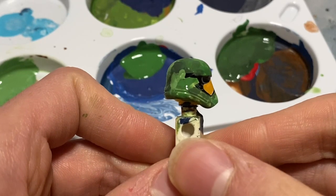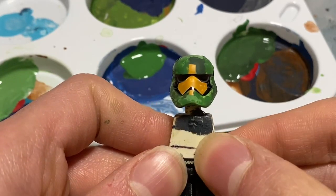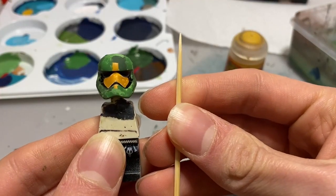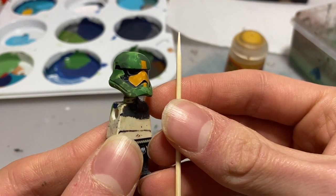I've completed the camo for this helmet and now I just need to let the paint dry before fixing the markings. To fix mistakes on the visor, I'm going to use a toothpick — it's really simple. Just lightly scratch away at the paint on the visor and it should come off really easily.